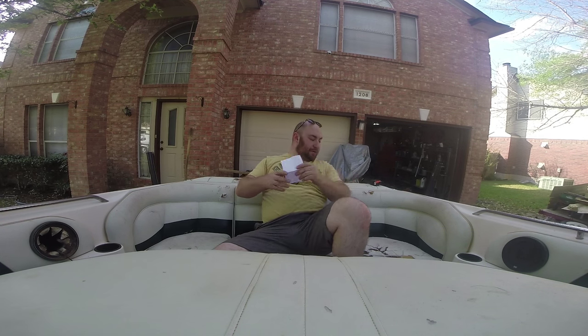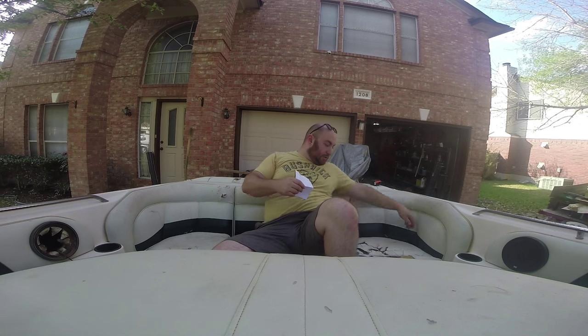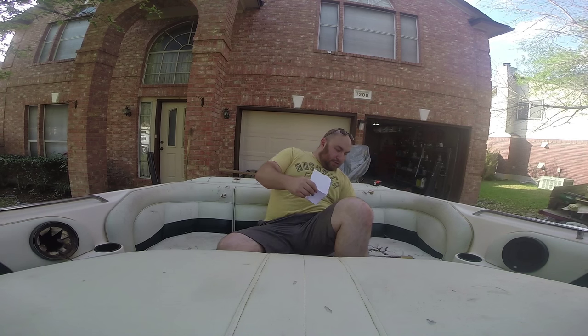The tires on this thing — you can put a hand through the cracks in the sidewall from the dry rot. But hey, it made it all the way home. It was a little scary at times, but she made it. The second biggest thing is — maybe you can see — this interior needs work.